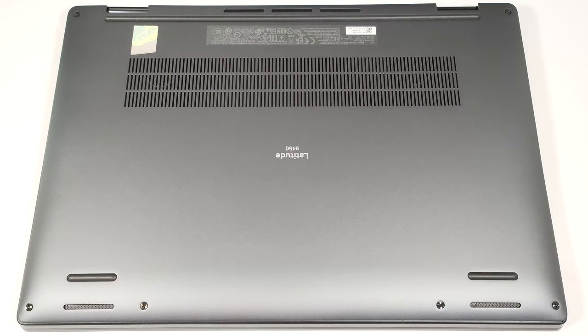Hello, this is Nick from Laptop Media, and today we will show you how to open the Dell Latitude 9450 two-in-one.